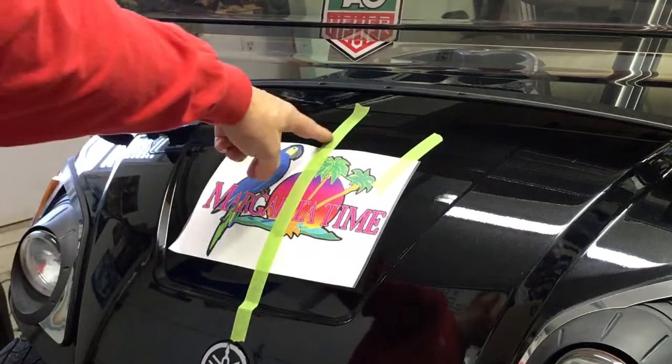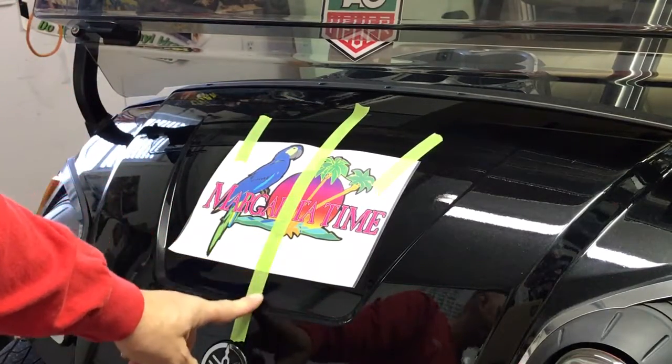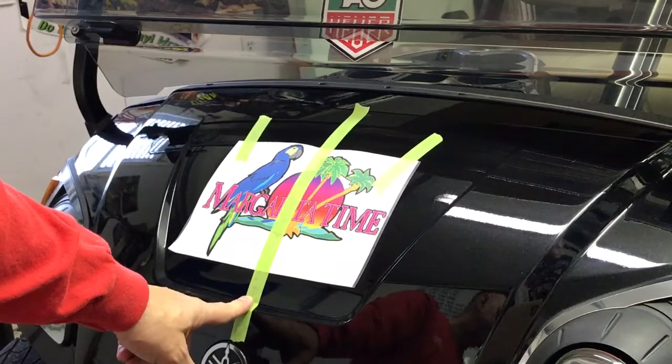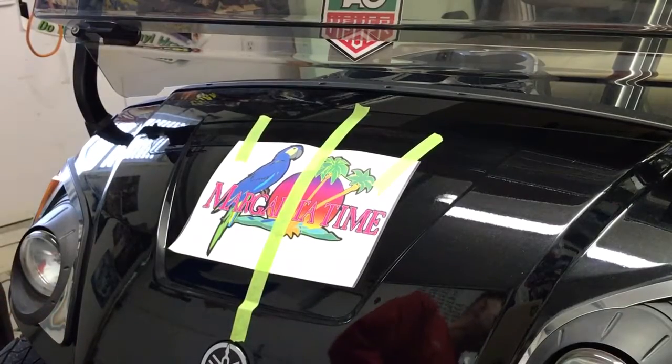As you can see, the tape starts on the surface of the golf car, runs all the way over the top of the design, and then connects again with the golf car down at the bottom. So now we have a center hinge to apply our decal.